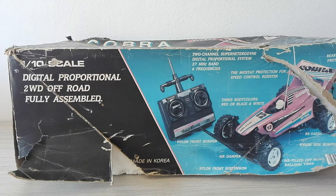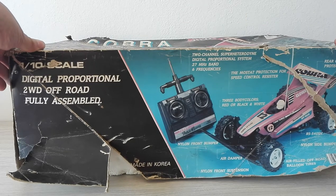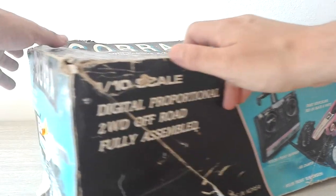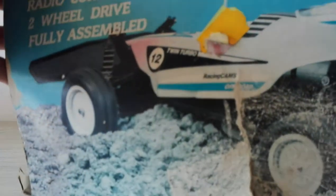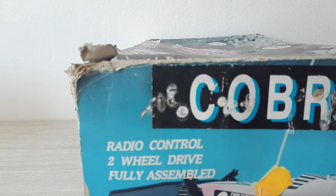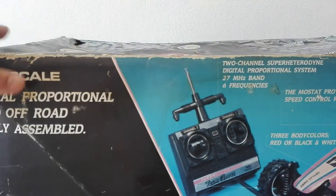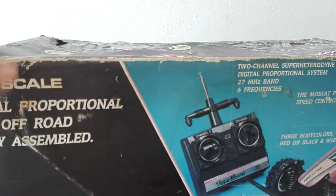What we got here is a very old — 1987 — Cobra, 1/10 scale two-wheel drive RC off-road racing car, fully assembled. Cobra commercialized by Global. The box is not the best. The price was about $150 — spicy. Made in Korea, Team Clover.